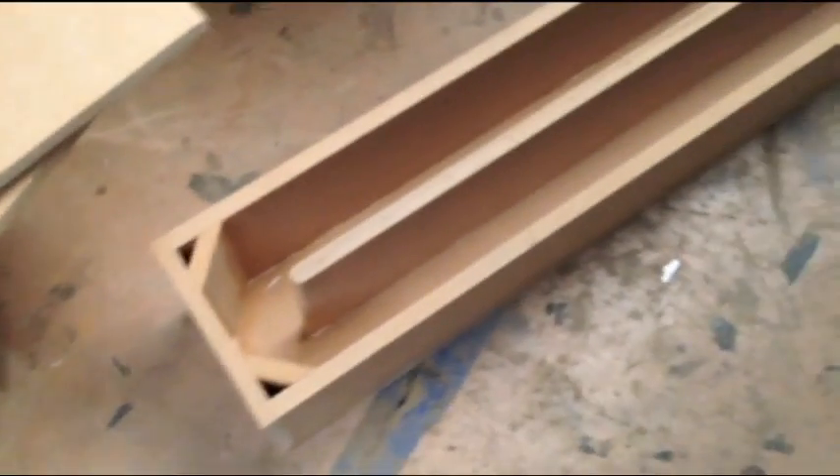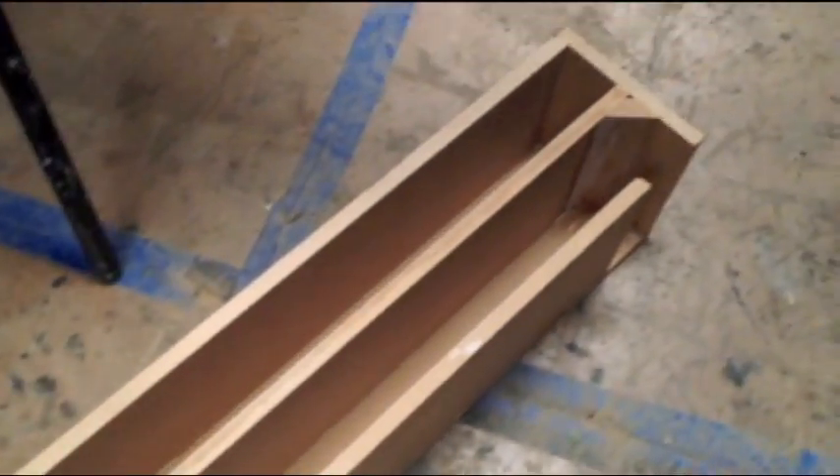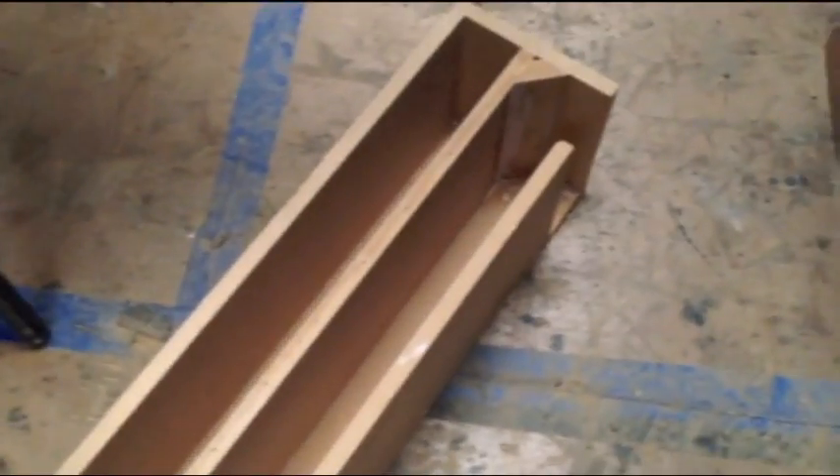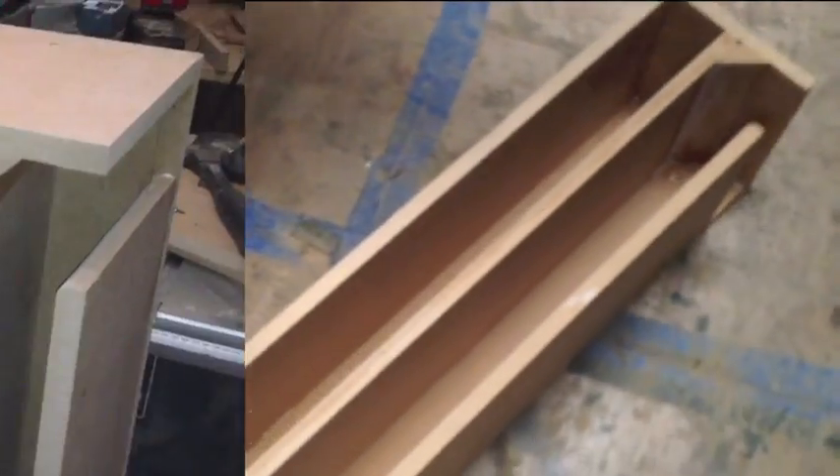I'm going to get back onto the next unit after I've done this. It took me about half an hour to forty minutes to do the first unit. We're going to do the next box in a few minutes. I'm going to DA all this down, then seal it all up. Then I'm going to start on the next unit.